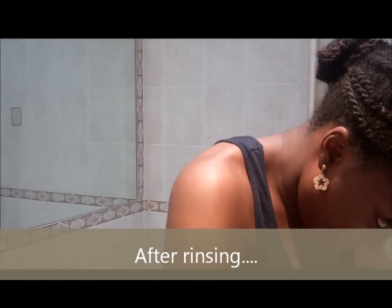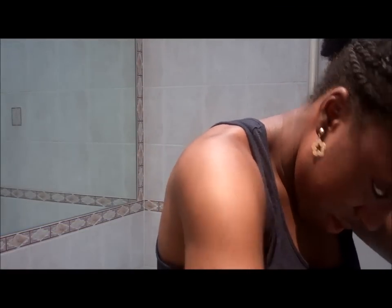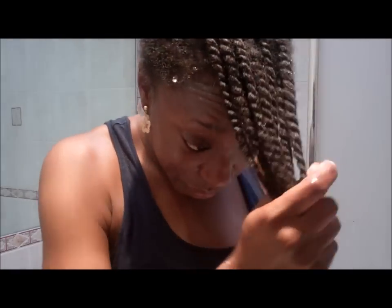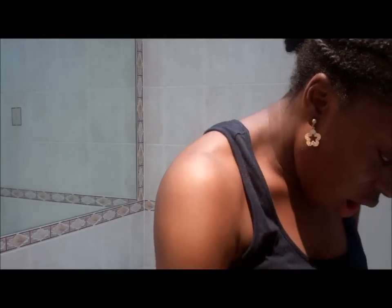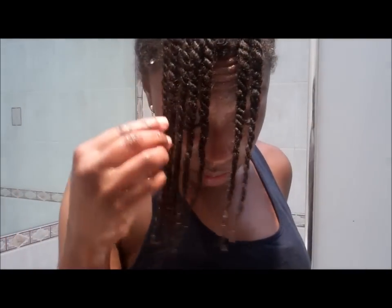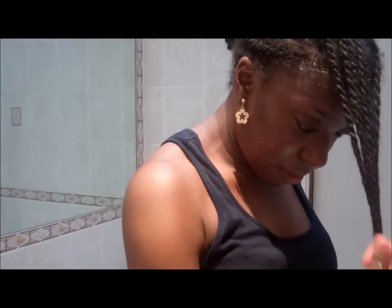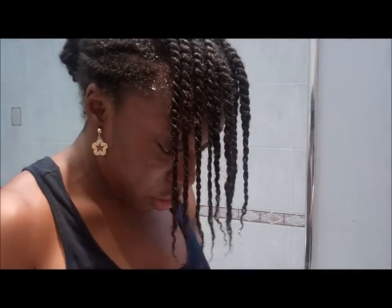The hair feels squeaky clean, but it feels not moisturized. So although it feels clean and looks clean, I'm going to now use the co-washing thing with my Tresemme Naturals Body Release Smooth Conditioner, which I really like.